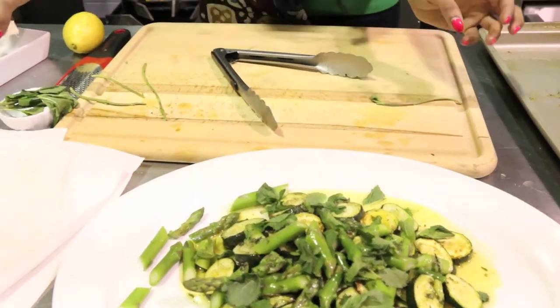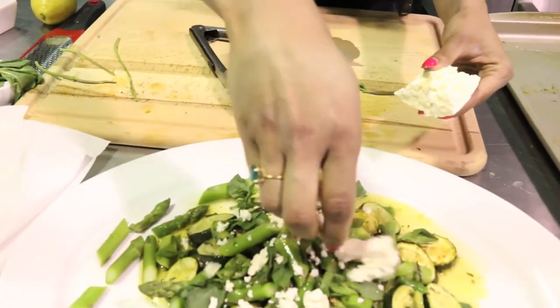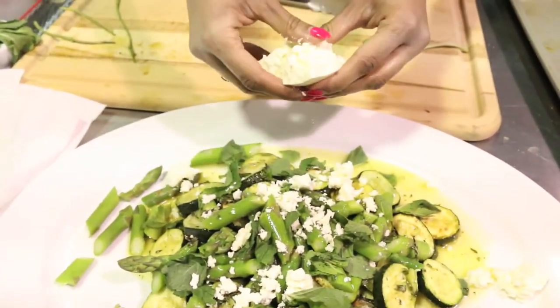And last but not least, a little bit of feta. Who doesn't like feta? Find your favorite feta — you can get Macedonian feta, Greek feta, whatever. It's just super yummy and it's the pièce de résistance on this dish. A nice little crumble.